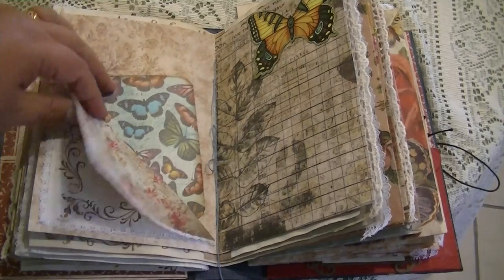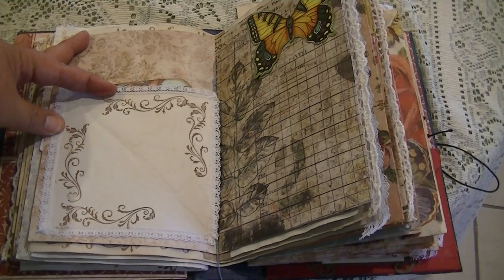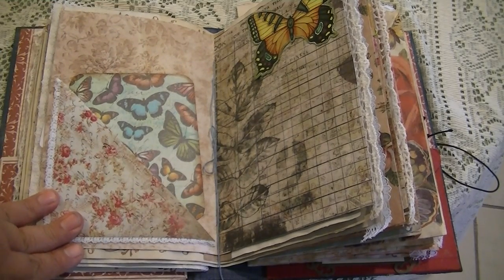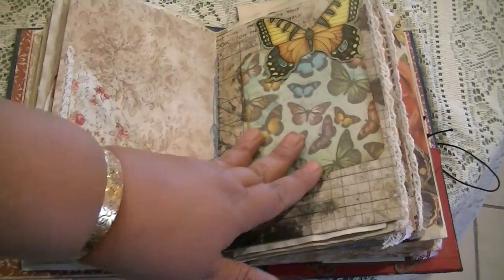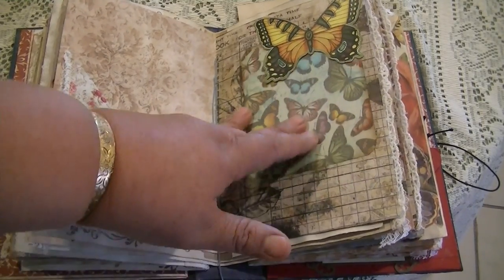Leftover scrapbook paper here — I finally got that page just right. With the stamping, I do think it does look that vintage Victorian look we're looking for. Up here is temples paper, and here's a moth — I don't think it's a butterfly. It's a tuck spot up here, as well as a decoration.